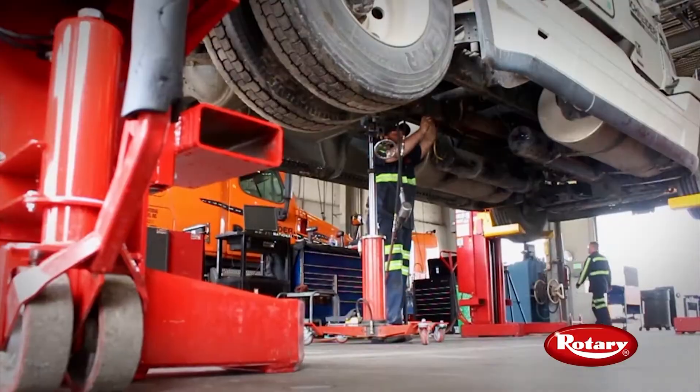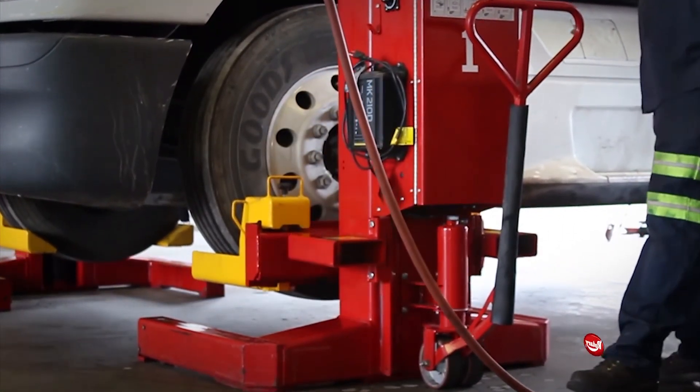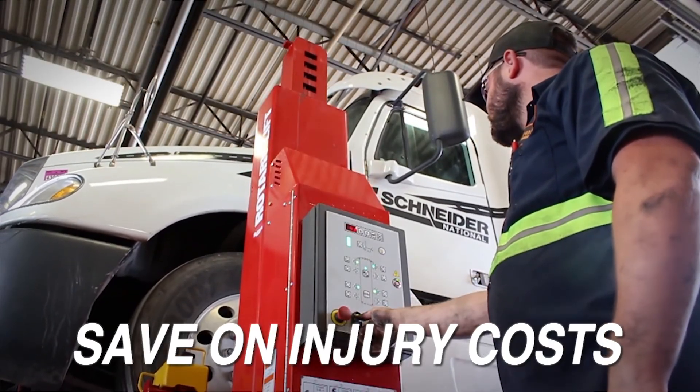I love it. I use it every chance I get. I definitely would recommend the Rollie Lift to other fleets and fleet managers — just in the fact that it saved us time, it saved us money, and it saved us on injury costs.